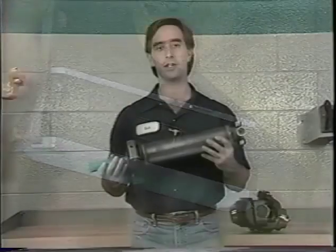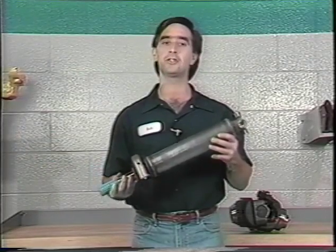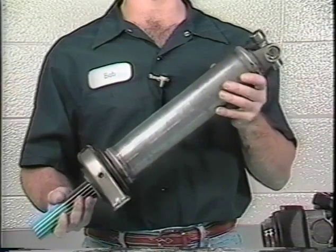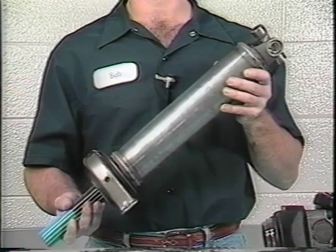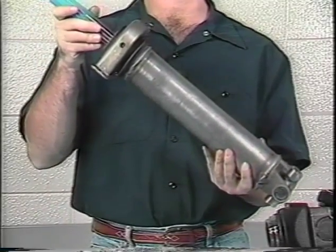As I measured slopes, I said they were either up or down. This refers to the inclination of the slope as viewed from the side of the vehicle. If the slope descends from the front to the rear of the vehicle, the slope would be down. If the slope rises from the front to the rear, it would be up.